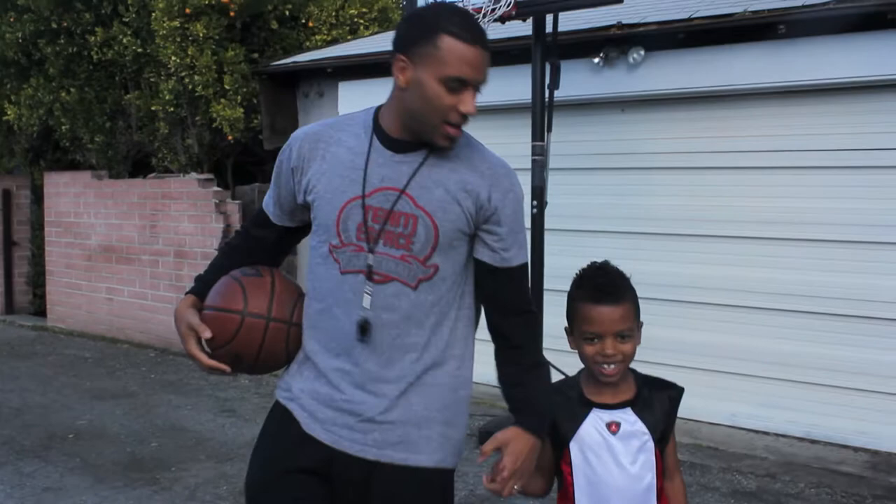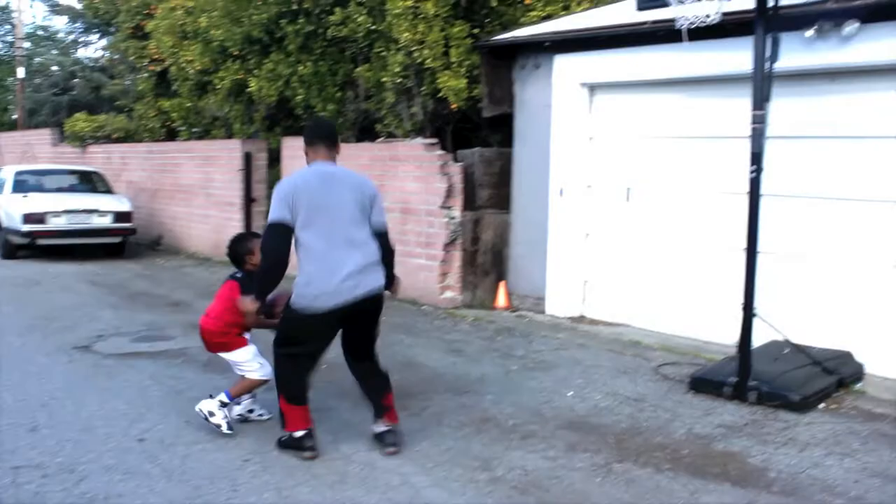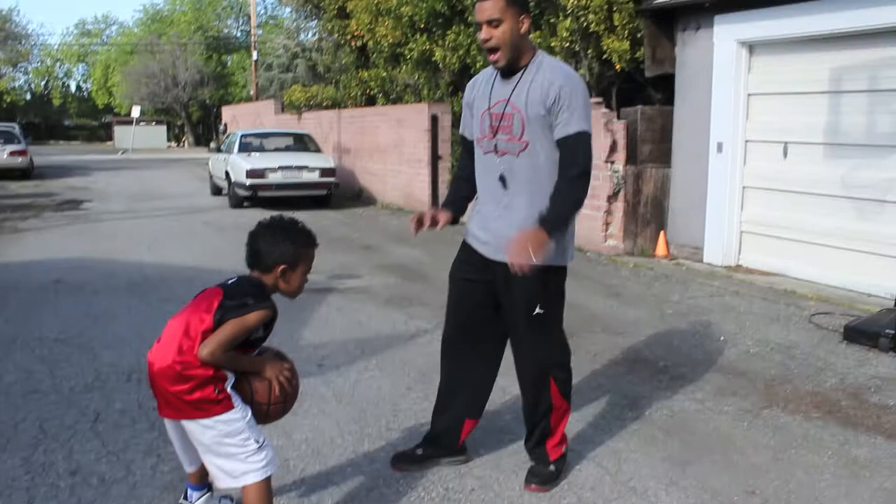What's up world, we're gonna take it back with the fundamentals. It's me, Coach Tunde, and my young son Tayo. The move we're gonna do is an inside jab.